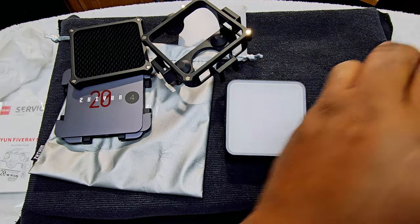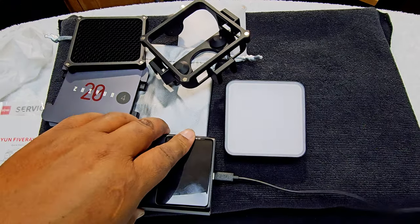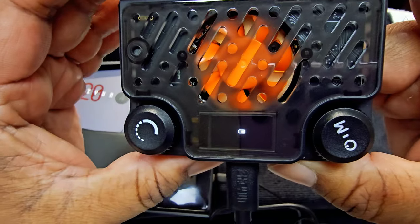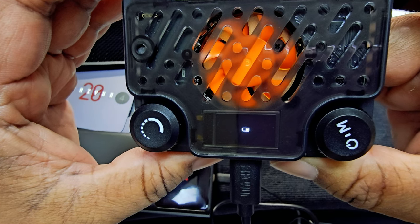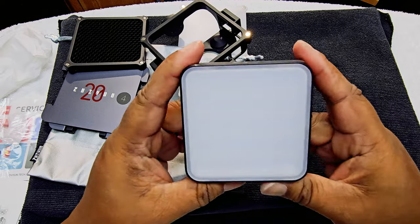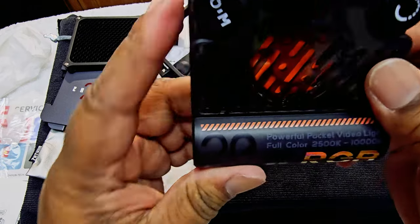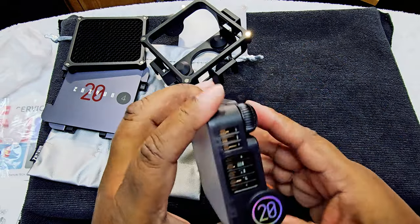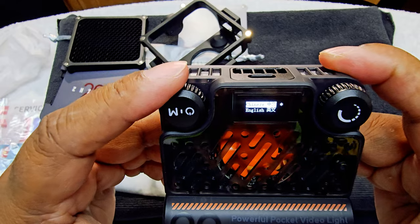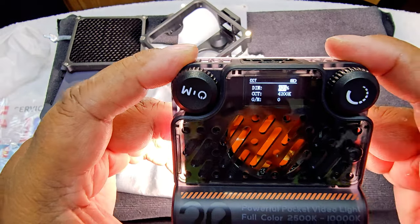Let's see how it charges up. You can see the charging indicator right here — it shows you the charge level. It lasts about 40 minutes and takes about one to two hours to charge. It supports PD protocol, which means fast charging, so that's a nice feature.